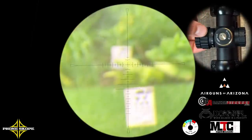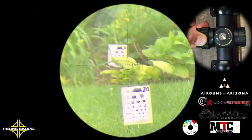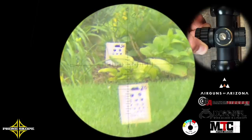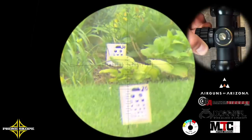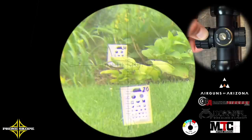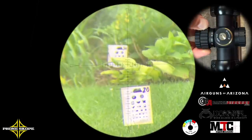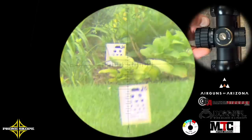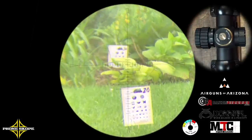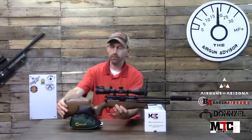Finally, we take a look at the rangefinding capabilities. I have two objects out there — one at 20 yards and one at 30 yards. The video wasn't as clear as I'd like while I was still working on the phone scope system, but you can clearly see it does help you range find. It's something I would not hesitate to use in the field.